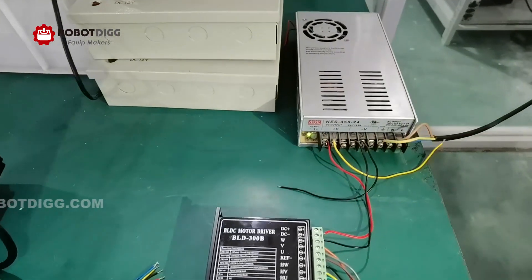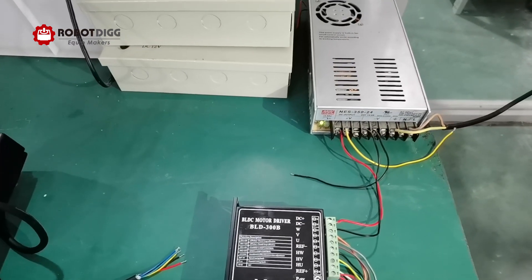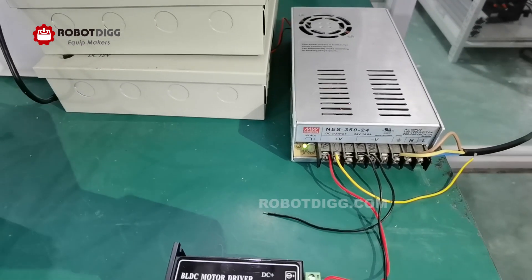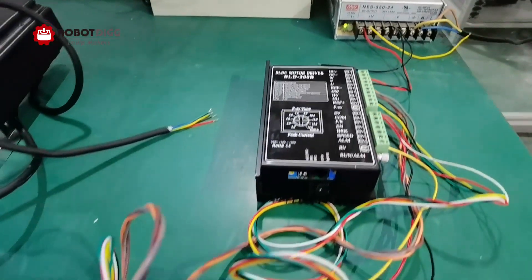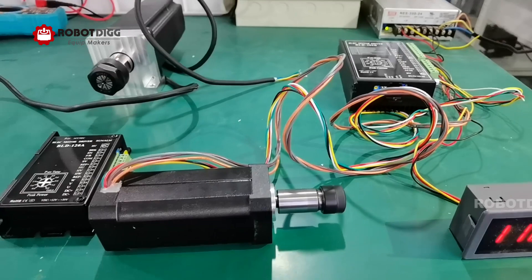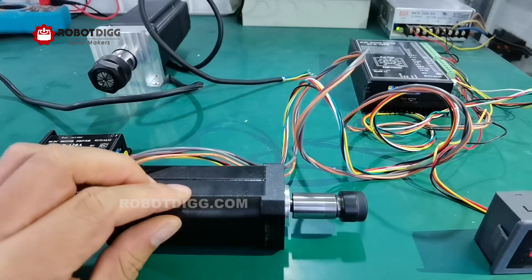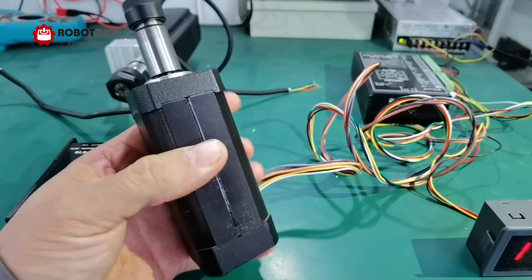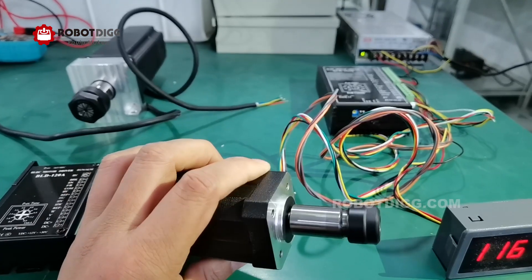This one is the power supply: 24 voltage and 350 volt. This one is about 105 watt BLDC spindle motor for PCB drilling.